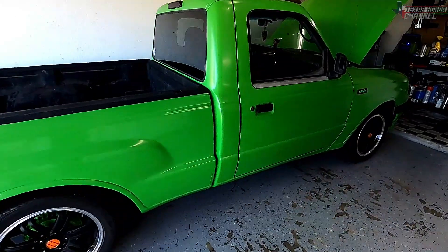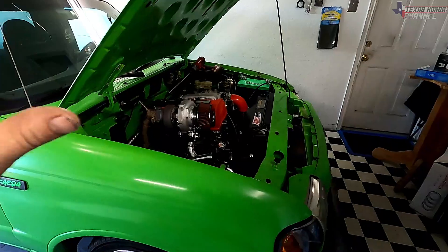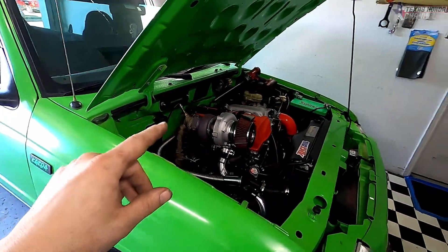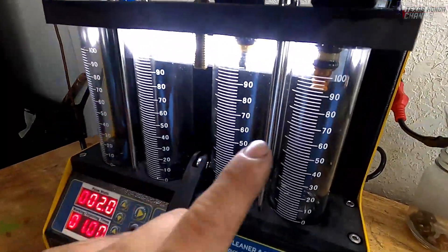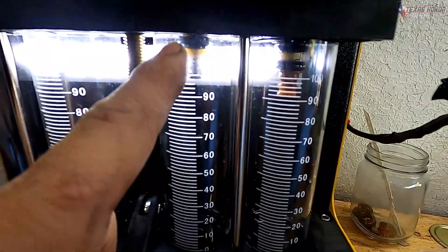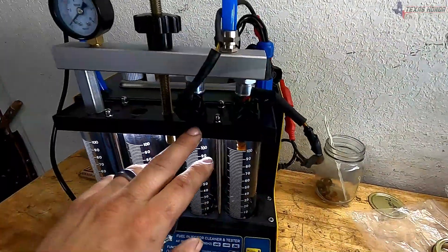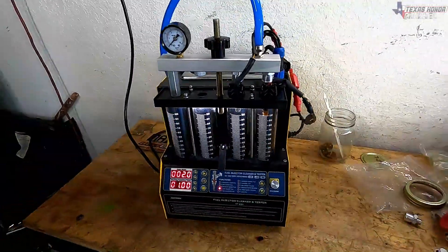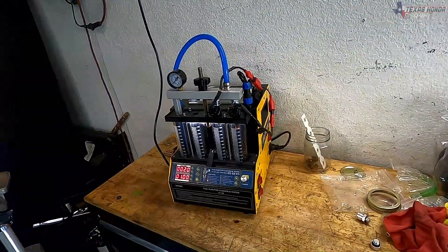Welcome to Texas Honor Channel, hope everyone's having a blessed day. If you're new here please click that subscribe button. In this video I'm going to be taking the stock K20 injectors out of the K20A3, flow testing a factory K20A3 injector alongside a decapped K20A3 injector, showing you the difference and how much flow we can get. I'm going to show you how to decap it and go over the benefits.